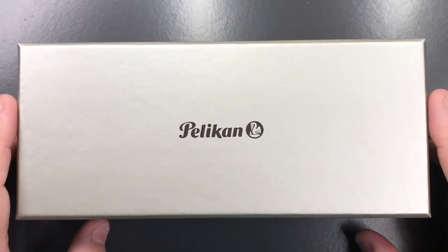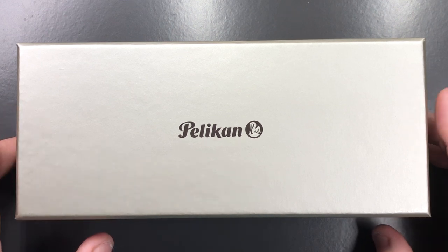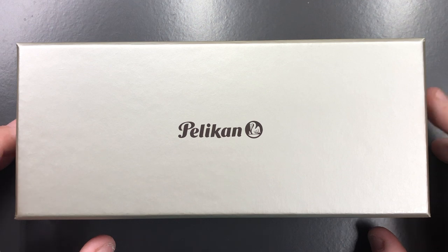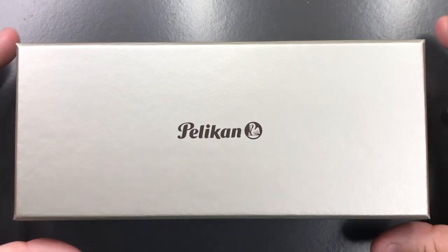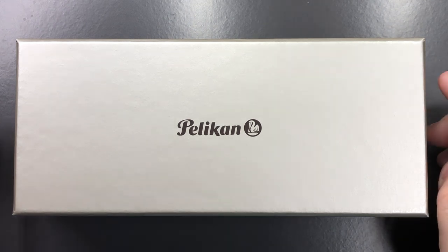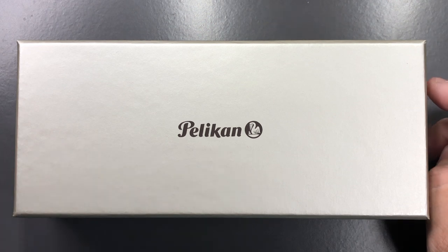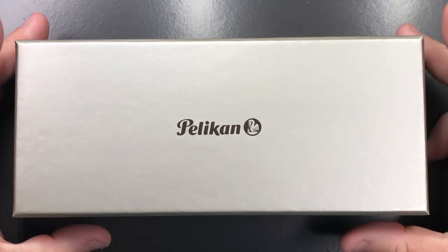I have also recently sold this pen, so it's actually going to be going off to a new home very shortly. I've had this in my currently inked videos for some time, and also in my Pelikan comparison videos as well.